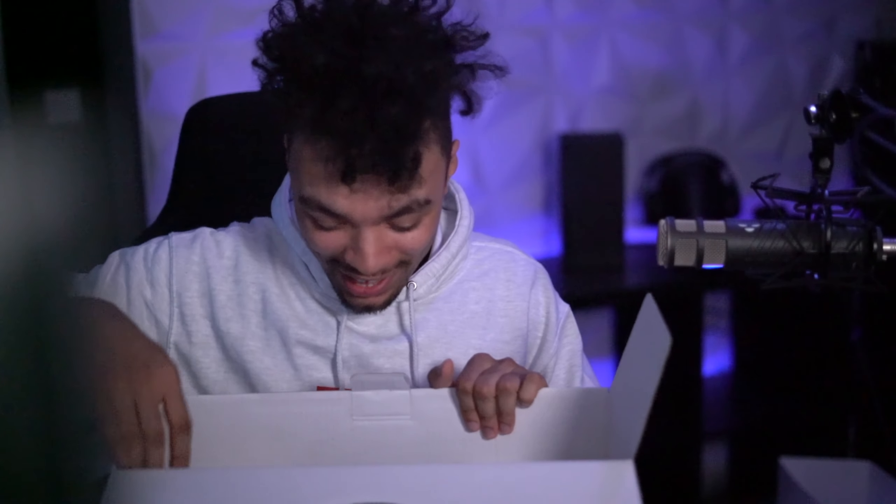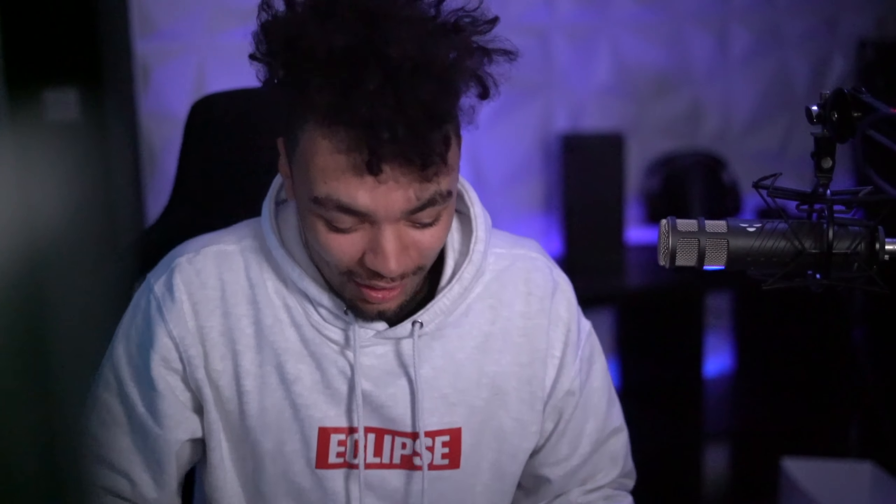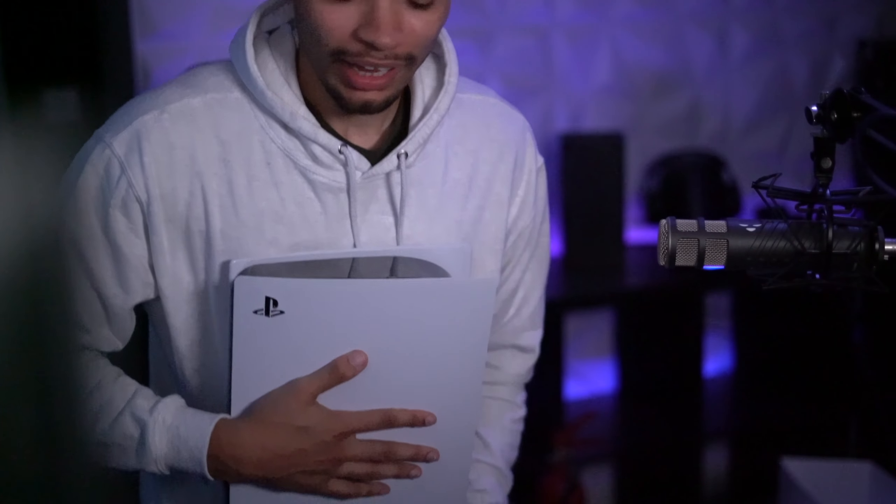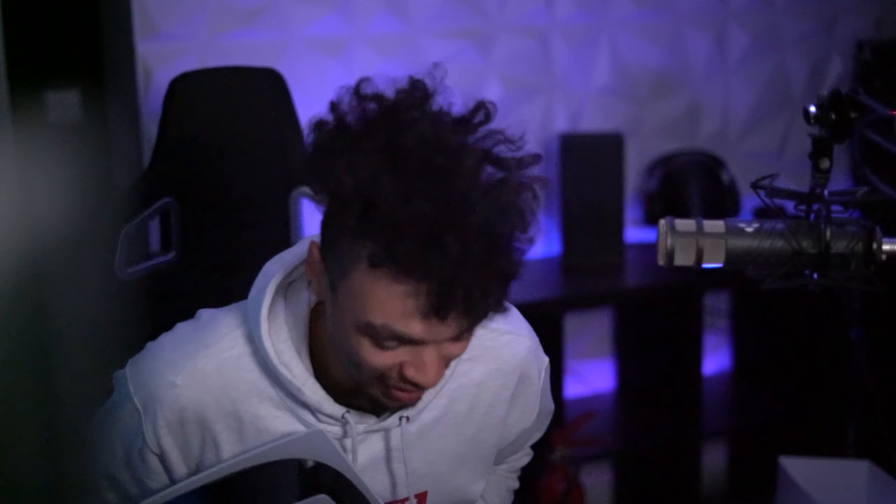Tray of stuff. There it is. Oh, that's big. I expected bigger. Here's it on my torso — it's big. I don't want to touch the glossy plastic. Here she is, the PlayStation 5. I am so ready to pop this in and play the new Spider-Man.